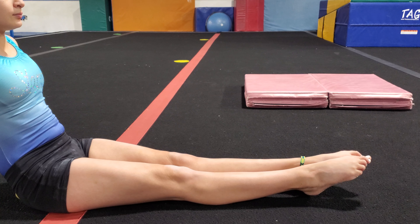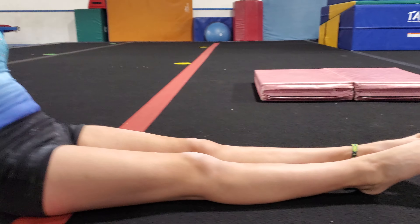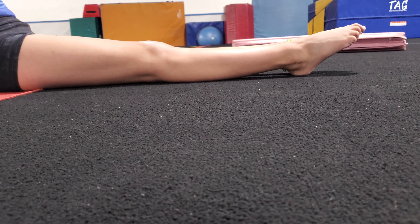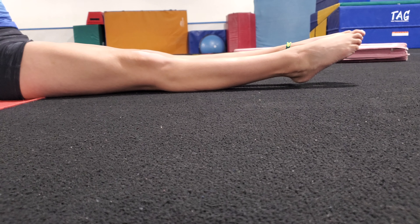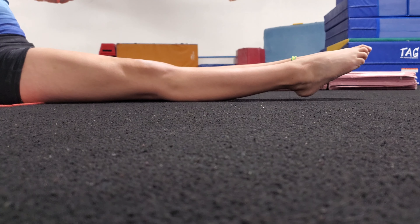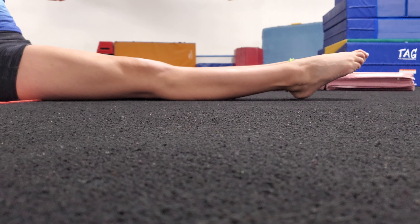I'm going to get down lower and Sophia is going to relax her legs for a second. You can see that her heels are on the floor, but when she tightens them really, really hard they straighten so much that the heels leave the floor. Let's do this 10 times.